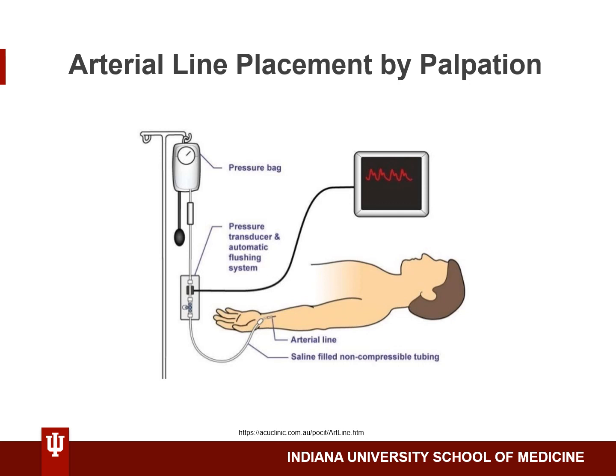Finally, attach pre-flushed pressure tubing to the catheter and secure in place with adhesives. You can verify proper placement within the radial artery by looking for an arterial blood pressure waveform on your monitor. Make sure to keep the pressure transducer at the level of the heart to get accurate blood pressure readings. You're now ready to use your arterial line during your case.